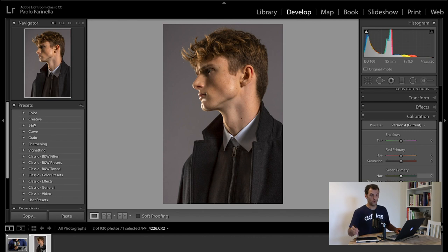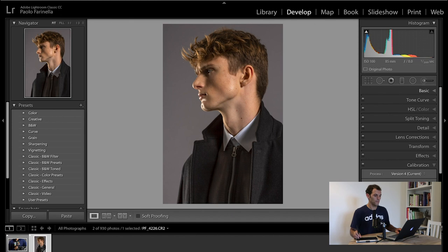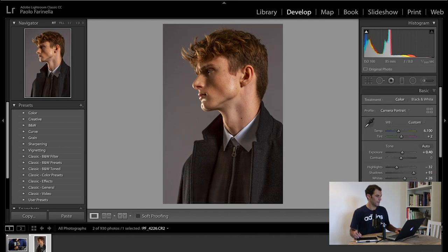One thing I forgot to do: I want to go back to the Basic panel, browse the profiles, and apply the Portrait profile from my camera. And that's basically it — this is the picture before and after. So with the basics done, let's move into Photoshop for more advanced retouching.